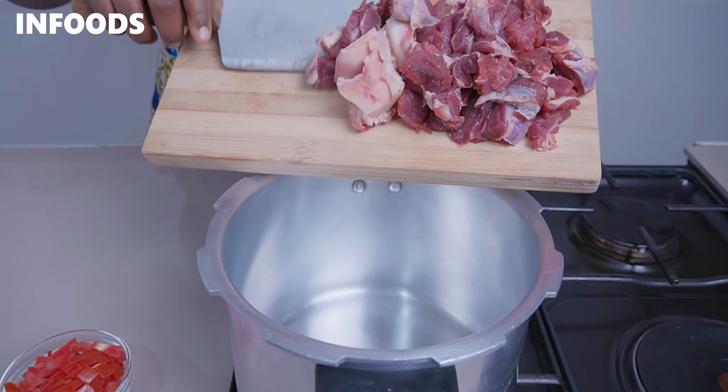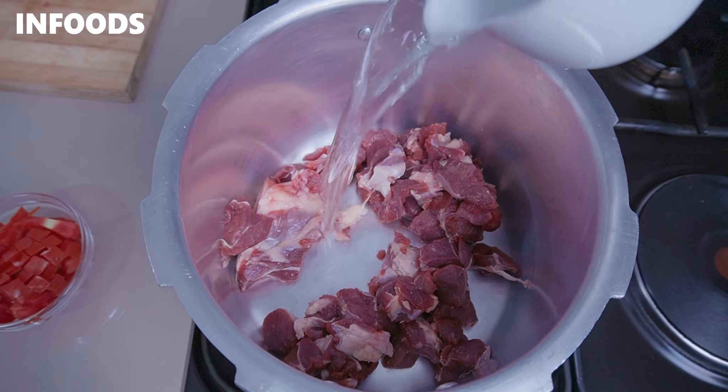Once done chopping up your beef, you're going to need a pressure cooker to boil the meat. If you don't have a pressure cooker, you can simply use a pot, but make sure to boil the meat until tender. My pressure cooker is ready, so I'm going to add in my meat.